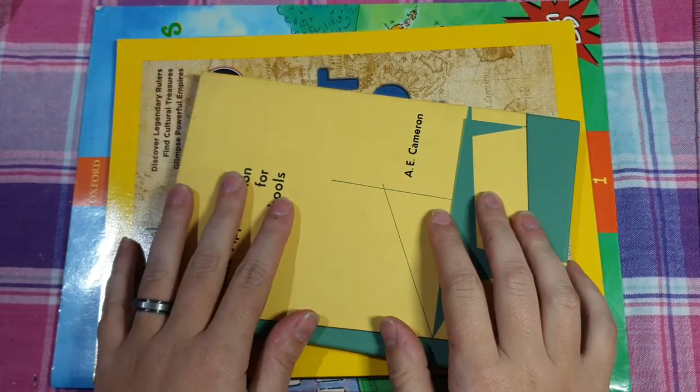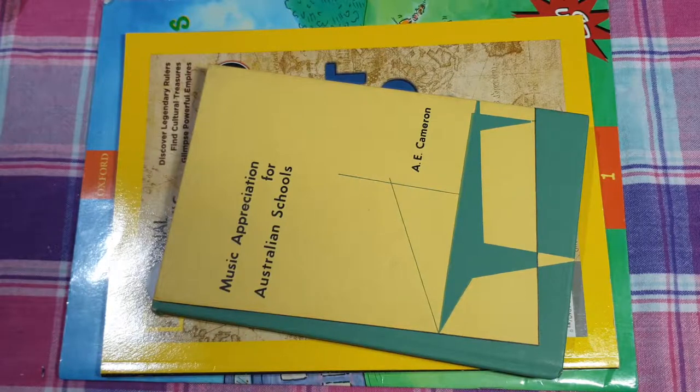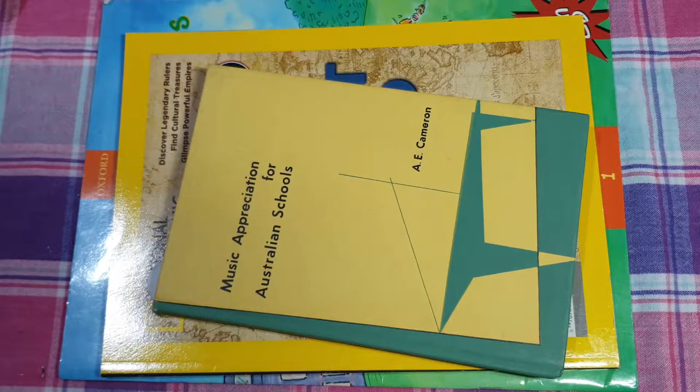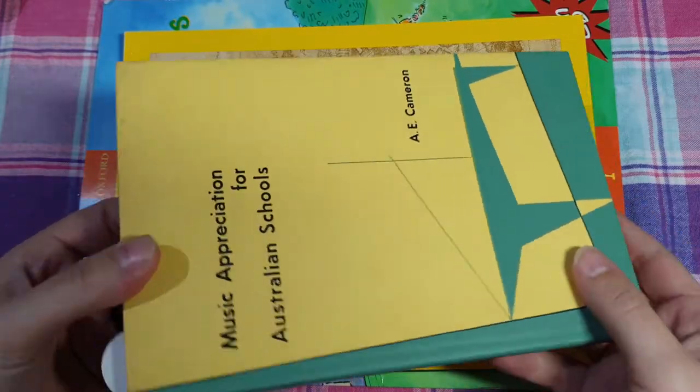Hey guys, this is Nicole again. I just wanted to do a quick little video today. This one will be aimed more at newbie paper crafters — the more experienced among you probably don't need this information — but just a little bit on the different types of books and book bindings that you can pick up, and what I've found is the best way to actually get the pages out of each type of book. So I've got a few of the more common ones here.